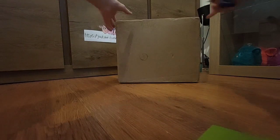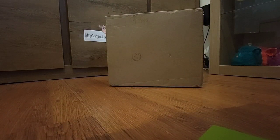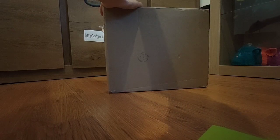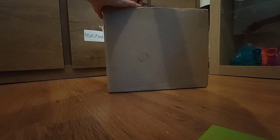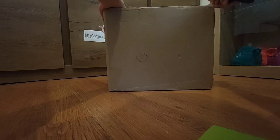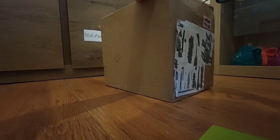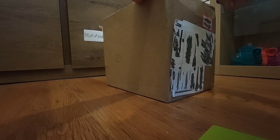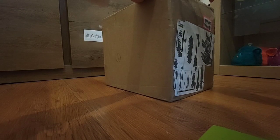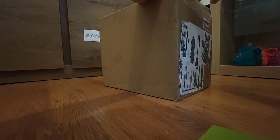I'm gonna start opening it already because I can't wait. It's gonna be like 3 furbies I think, and I'm just gonna start opening it right now. Hopefully I'm not gonna break anything. It's not been packed so practically.